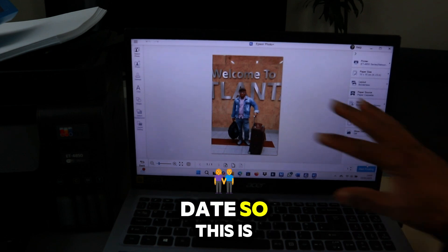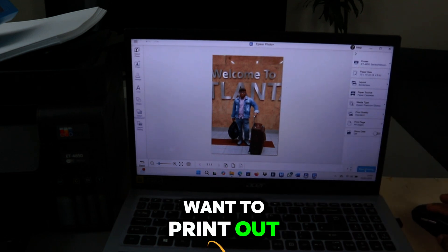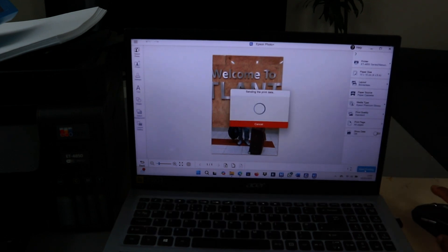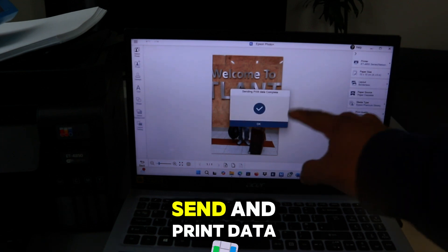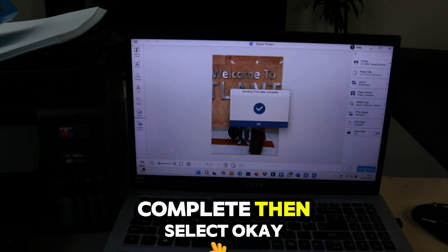You can also show the date. So this is the photo that I want to print out — select Print, start printing. Sending print data complete, then select OK.